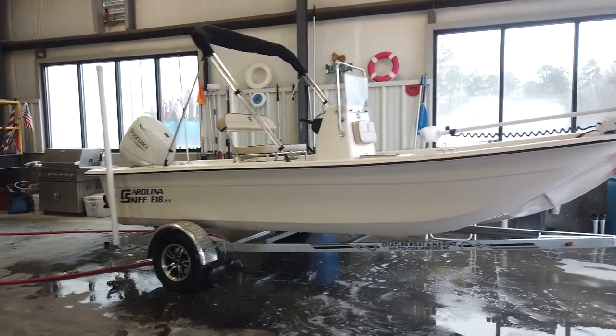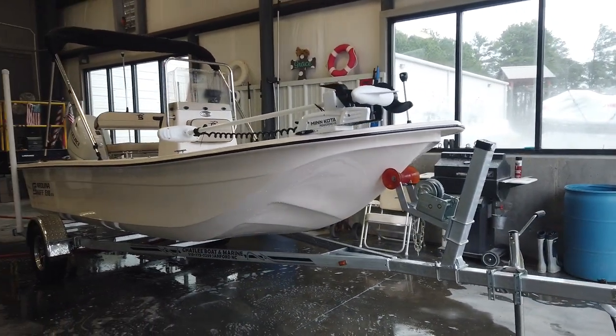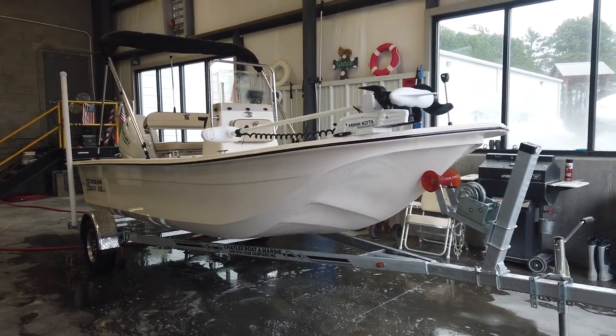It's going to float in super shallow water, but at the same time it's got just enough V at the front to keep you drier and ride a little bit better through the chop.